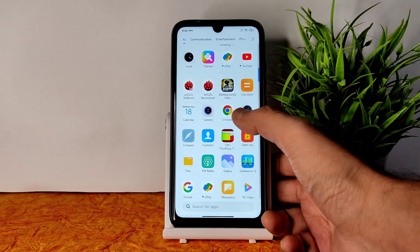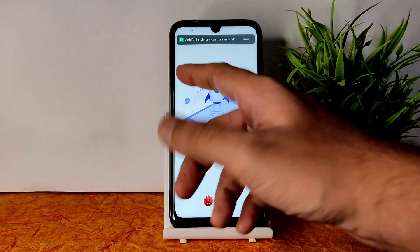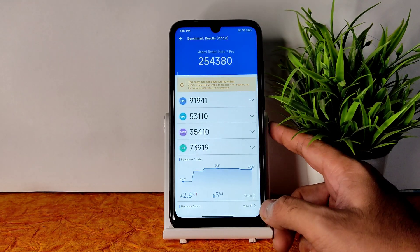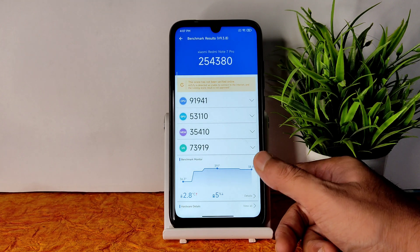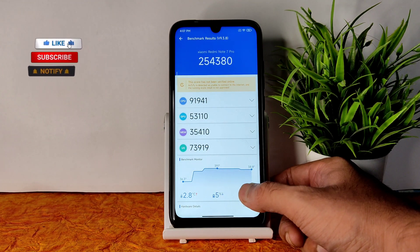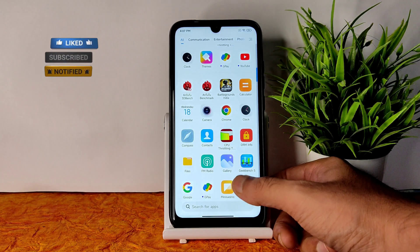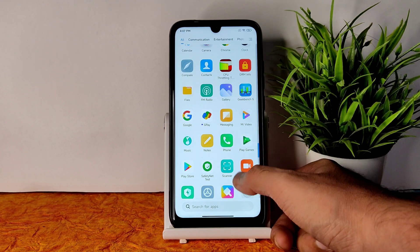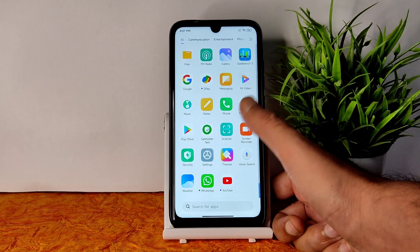Let me show the AndroBench results also — it's not the greatest score but still very good considering the Snapdragon 675: 254,380 score. Temperature rise was 2.8 degrees Celsius and 5% of battery was dropped during testing — you can judge the performance and power efficiency from that. These are the basic apps you get, including Mi Video.